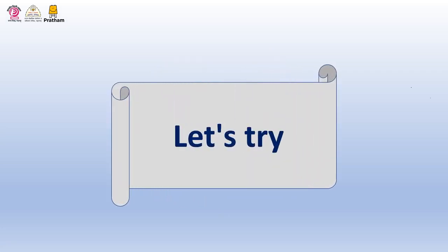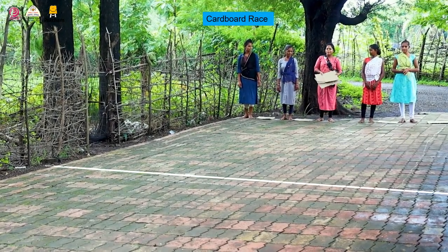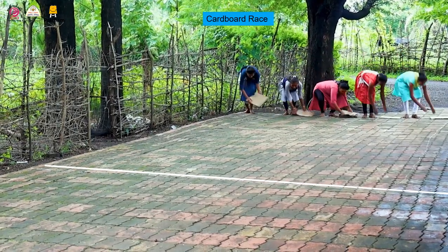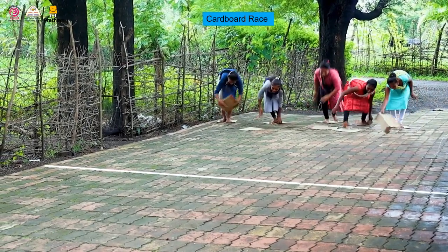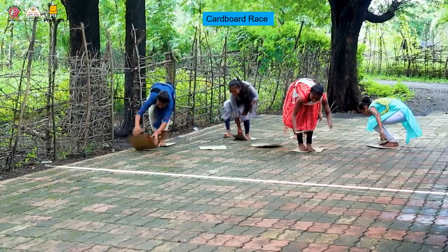Now let us move on to the next activity, which is called Let's Try. Draw a line on the ground. Give two pieces of cardboard to two mothers in the group and have them stand on the line. On saying 1, 2, 3, each mother should place one piece on the ground, step on it, and move towards the finish line. The mother who reaches the finish line first will be the winner. Let's pause the video here until this activity happens.